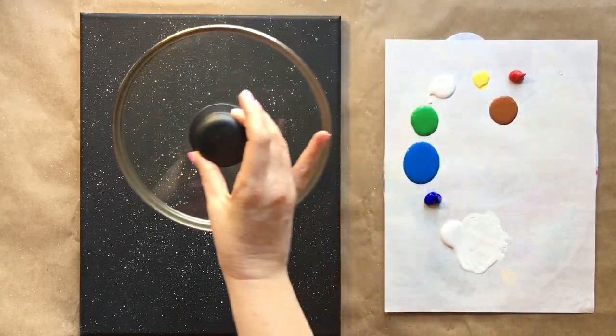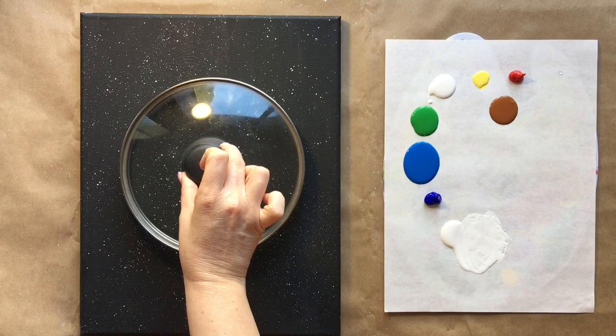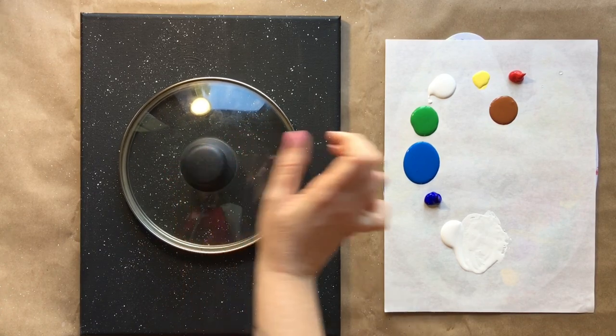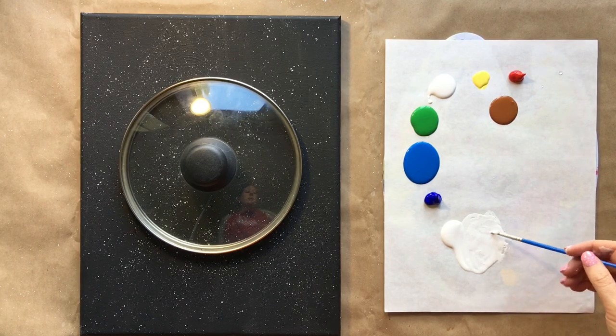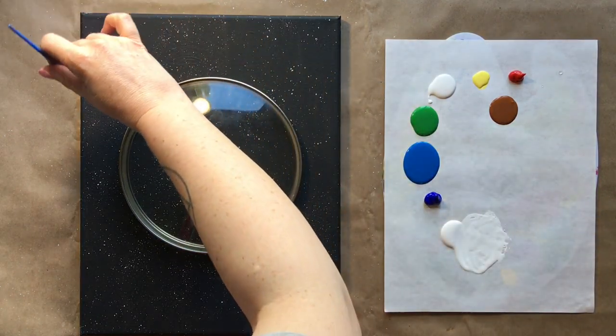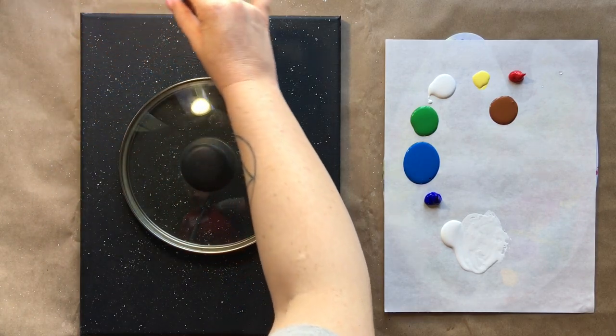Go ahead and grab your circular item and center it as best as you can. I'm going to grab my tiny brush and some of that same watered-down white and very lightly just trace the outside of that shape.